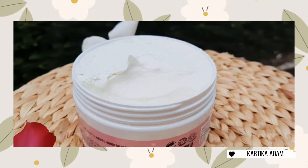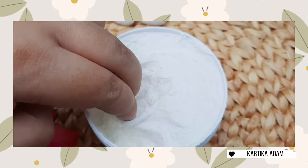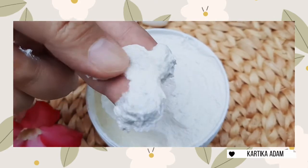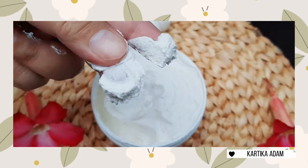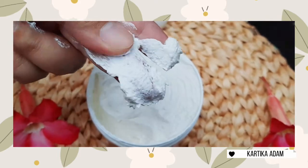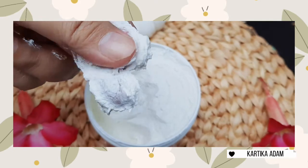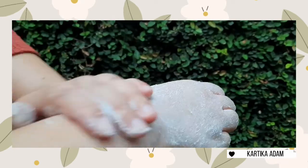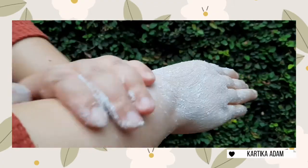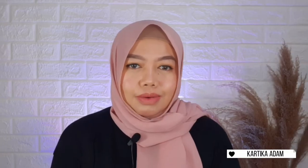Yang aku suka dari body scrub-nya ini adalah scrub-nya nggak bikin kulit aku sakit. Untuk ngebilasnya juga gampang banget, dia nggak lengket dan nggak bikin kulit kita jadi kayak licin. Terus wanginya enak banget, kayak wangi bunga yang sweet tapi nggak terlalu manis, terus seger. Pokoknya wanginya nggak bikin pusing.